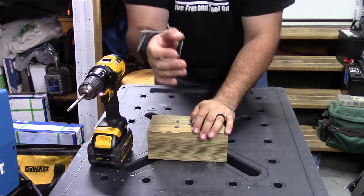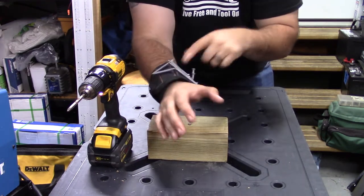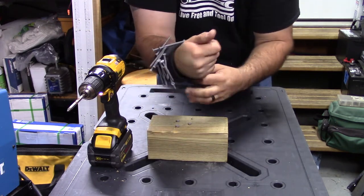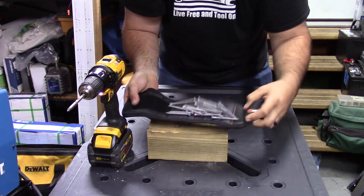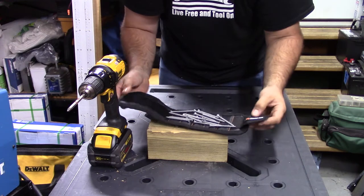Now one thing I do want to point out — you can see I'm moving my hand, but it's not coming off. These are really good magnets inside here. Let's take the whole thing off and you can see what it looks like just like this, and you can see they still didn't fall off.